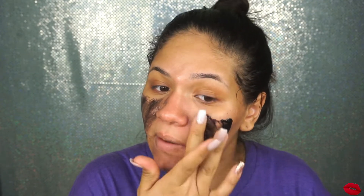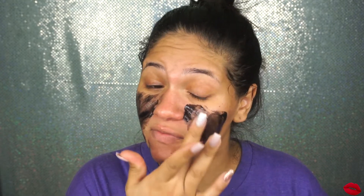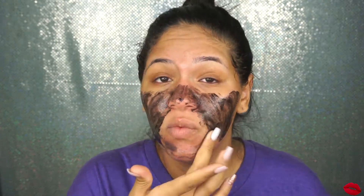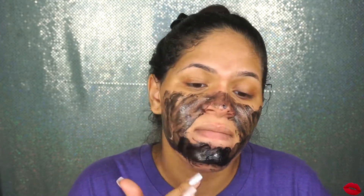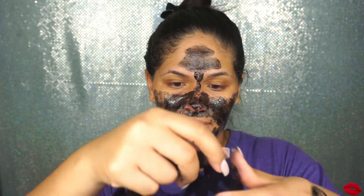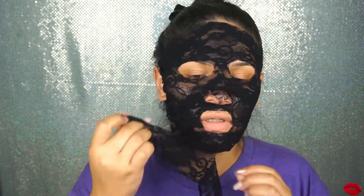Let's go ahead and apply the mask — I'm gonna apply it with my finger. Oh, this kind of burns, this is very very strong! Alright, it's all pressed on now, I'm just gonna set the timer for 20 minutes and I'll be right back.